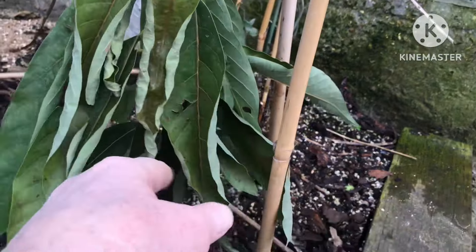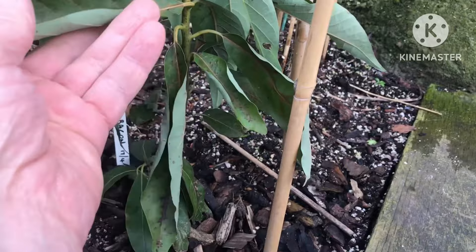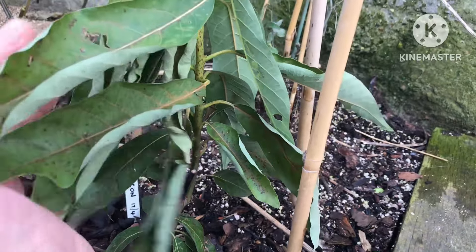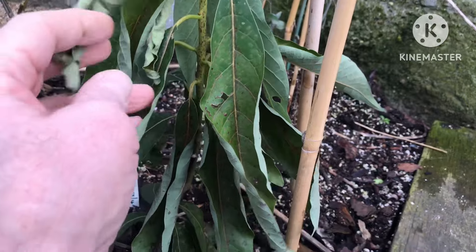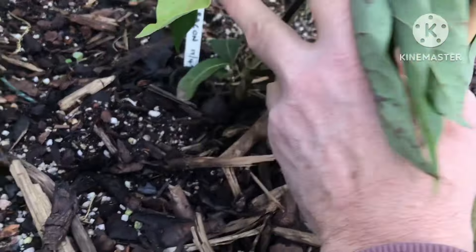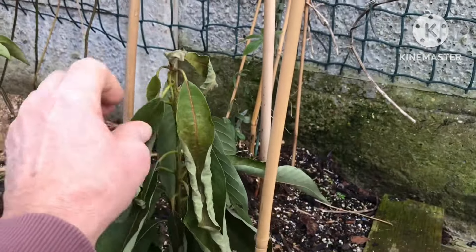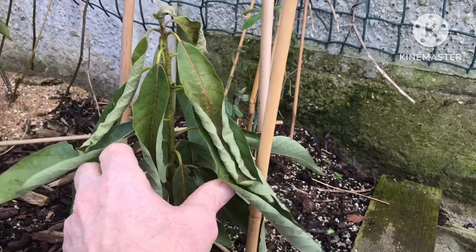One of the problems with avocados and trying to build their cold hardiness is they can take several years to get any woodiness on the stem. It's the woodiness that protects the trunks, which is when they tend to become a little more cold resistant. It's an issue here because it takes them a long time to develop that lignified stem.